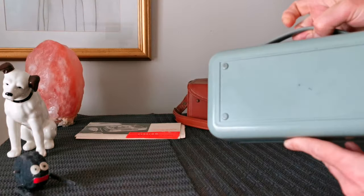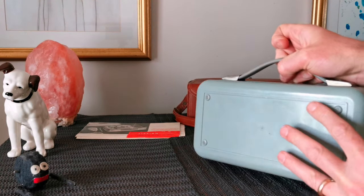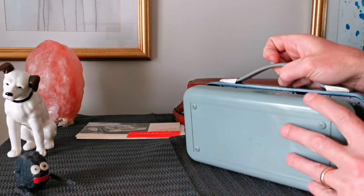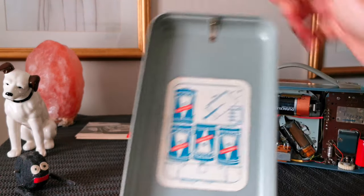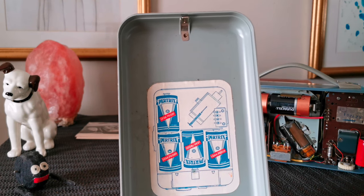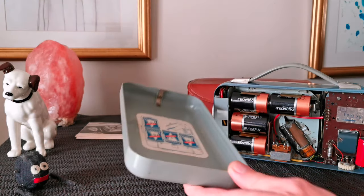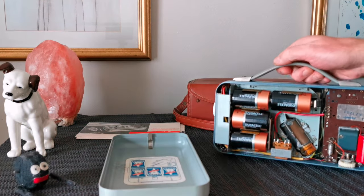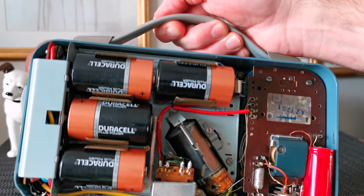That's a little clip to open it up. In the back it's only about the batteries — Pertrix, leak proof. Never heard of them. And then in there at the moment we've got four Duracell batteries.